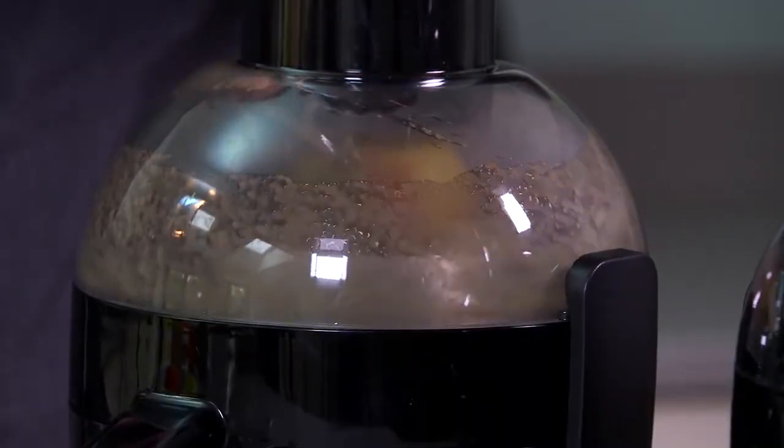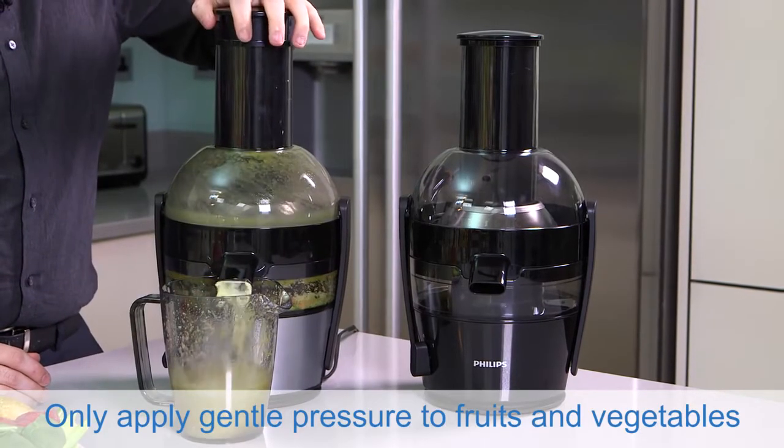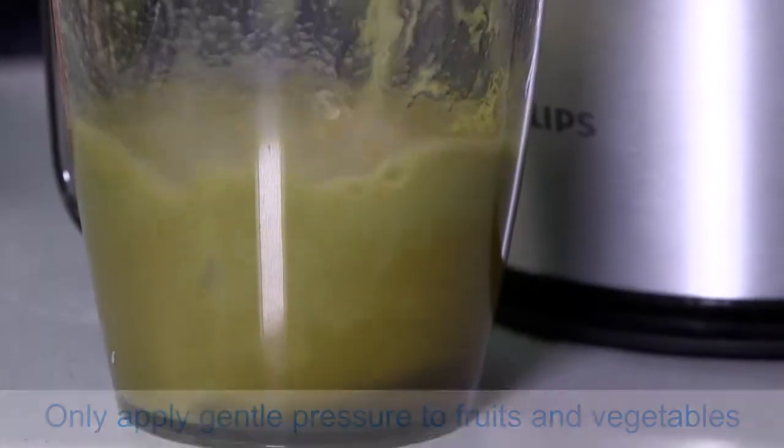Make sure that you only put the fruits in one at a time. Don't put too much pressure or undue force onto the feeder as this can overstress the motor.